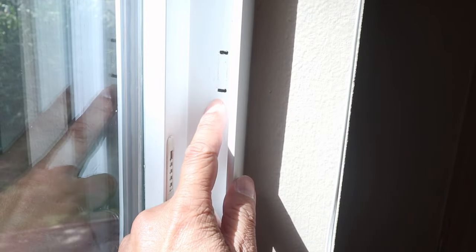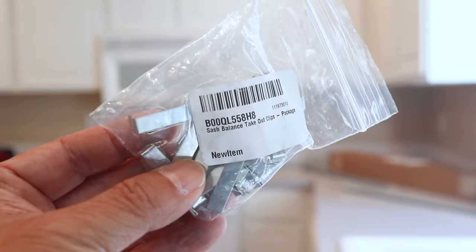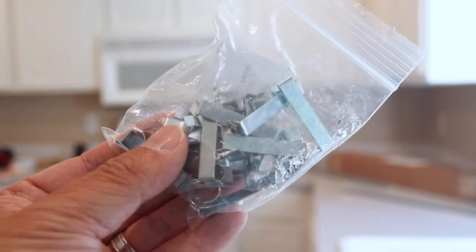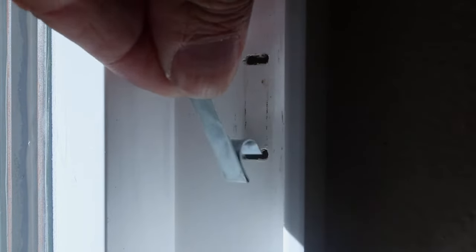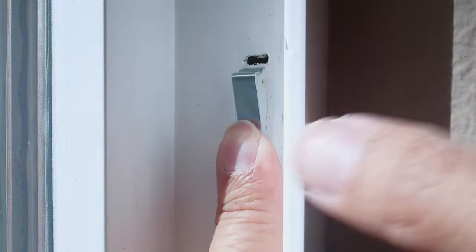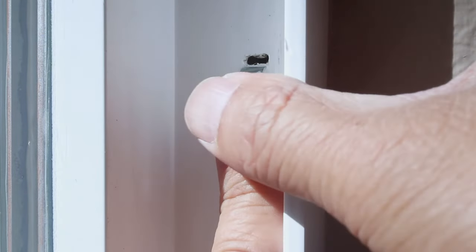On the right side, the window clip has gone missing and I can't do the installation without a clip in place, so that's why I bought a bag of replacements. There's way more than I need but at least they're inexpensive. To install the clip, slip the rounded part into the bottom of the opening, then press the other side into the top opening until it clicks into place.